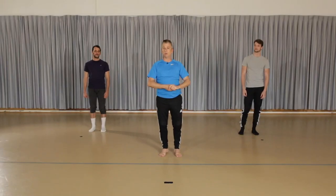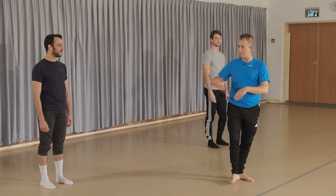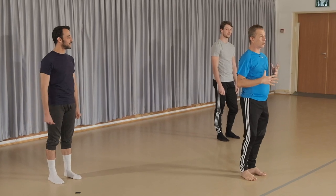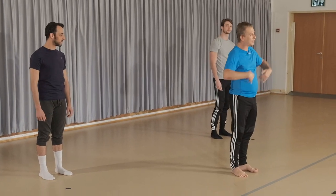Hello everyone and welcome to DigiDance with Kamea. I'm Tamir Gins, the artistic director and resident choreographer. I've got with me two beautiful dancers today: Elda, who's also my assistant, and David. I'll be taking you on a short, comfortable, easygoing contemporary class. You can use this class before a repertory workshop on Zoom, before a ballet class, or as an introductory warm-up to movement.